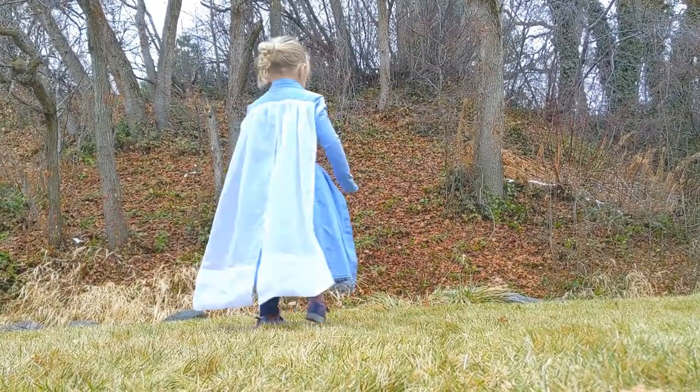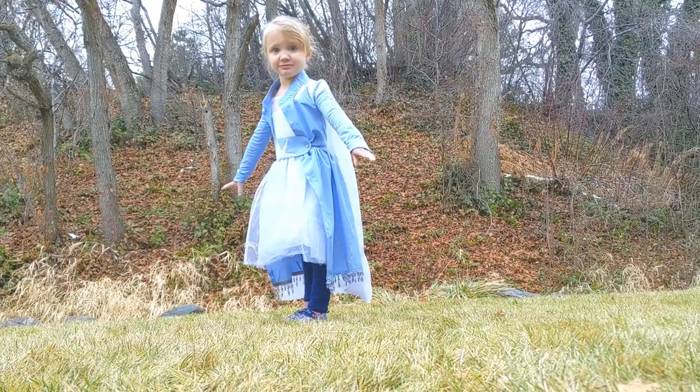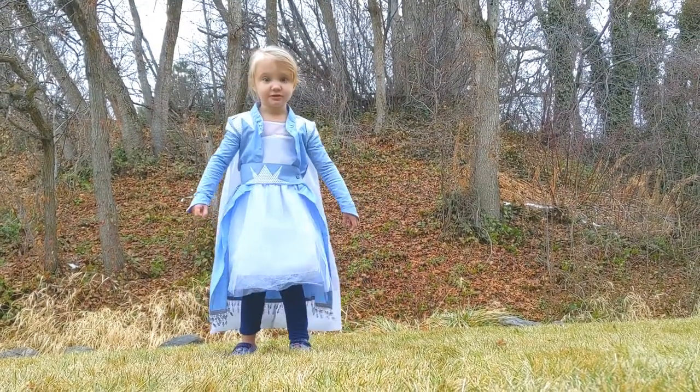Today we are going to make the travel jacket that Elsa wears in Frozen 2. I'm making a separate video about the dress she wears underneath — this video only focuses on the jacket.